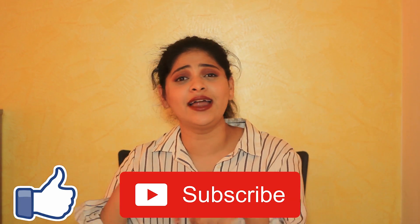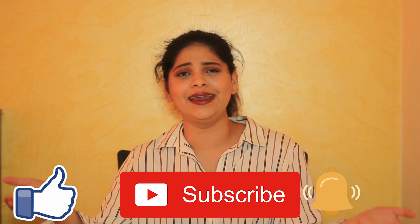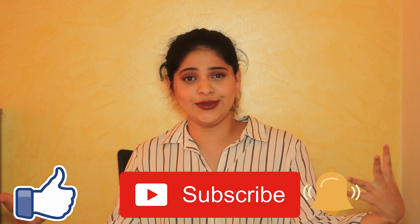Also, don't forget to hit the like button, subscribe to my channel, press the bell icon, and comment down below what you think about this video, the outfits, and everything. Any suggestions from you are most welcome. So yes, without any further ado, let's quickly begin with this video.